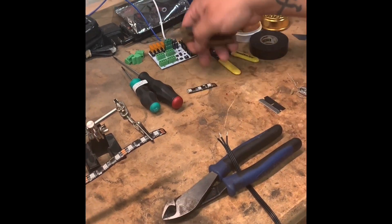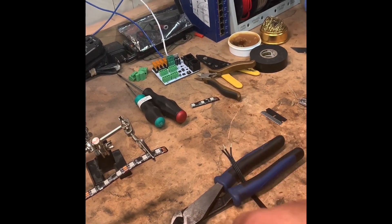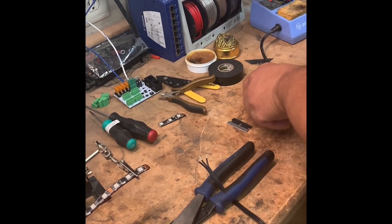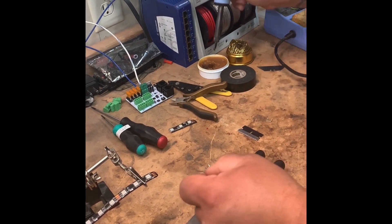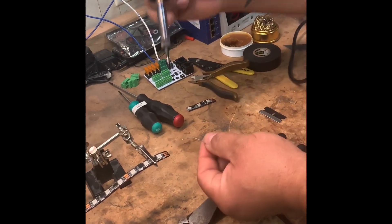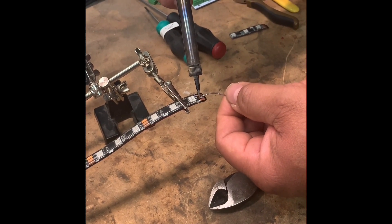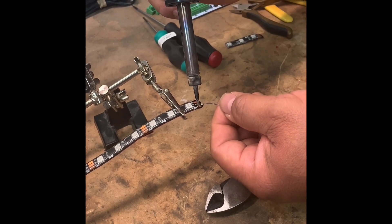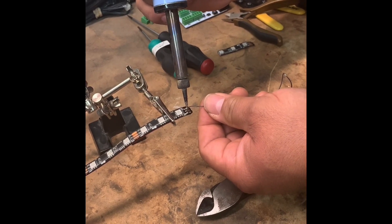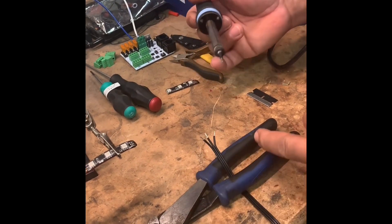Then comes the tricky part. You've got to have your iron hot and clean. First you're going to put a little bit of solder on the strip — that doesn't require a lot of heat time. Apply it to the strip and then get the cable line ready.